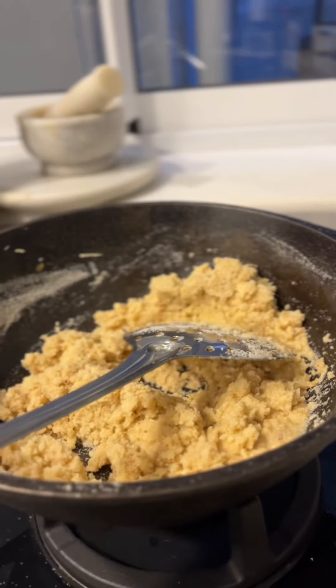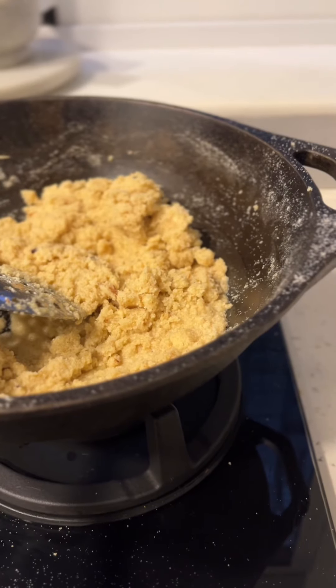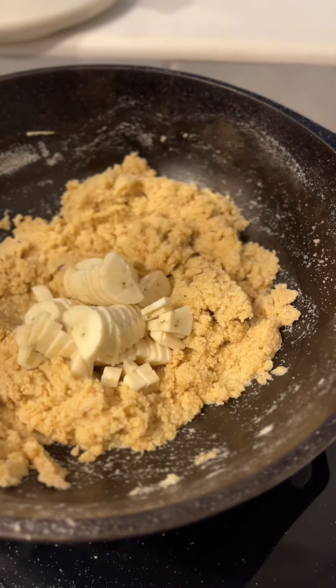Now add your butter or your ghee. I generally use an equal proportion of melted butter to rava — so one cup of rava, one cup of melted ghee or butter.